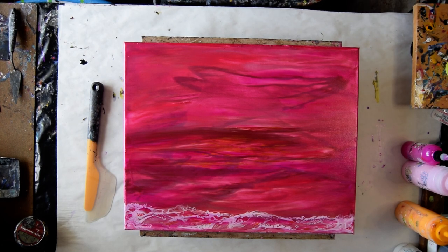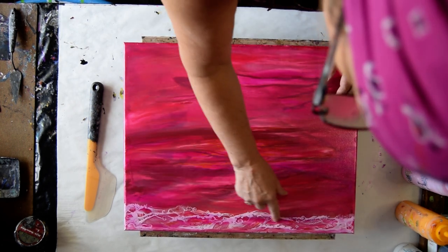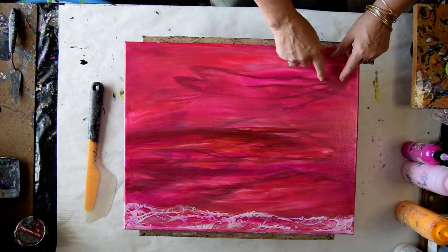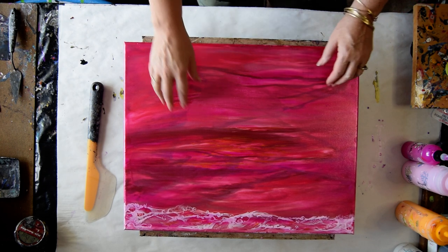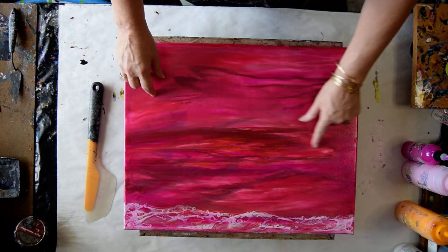Welcome to part two. This is a 16 by 20 inch canvas as it was — it's now dry. I like my little ocean but I'm not super thrilled with some of the marks in the sky from the poinsettia or the center, and it inspired me to think that there should be a horizon line down the middle.